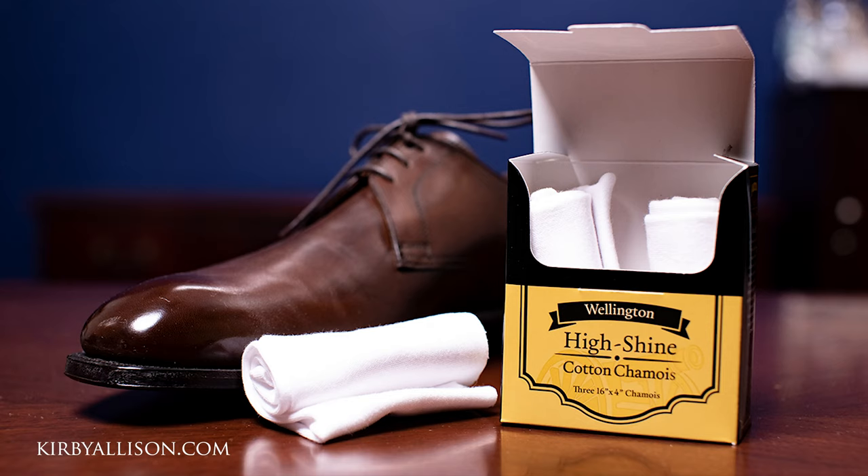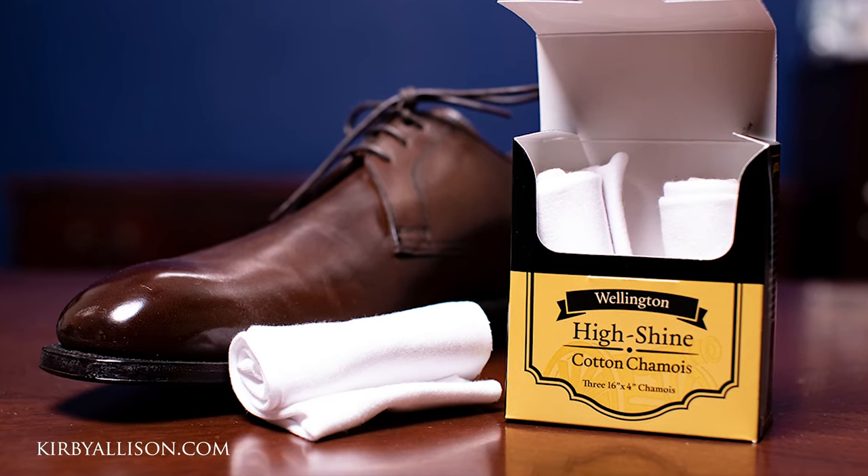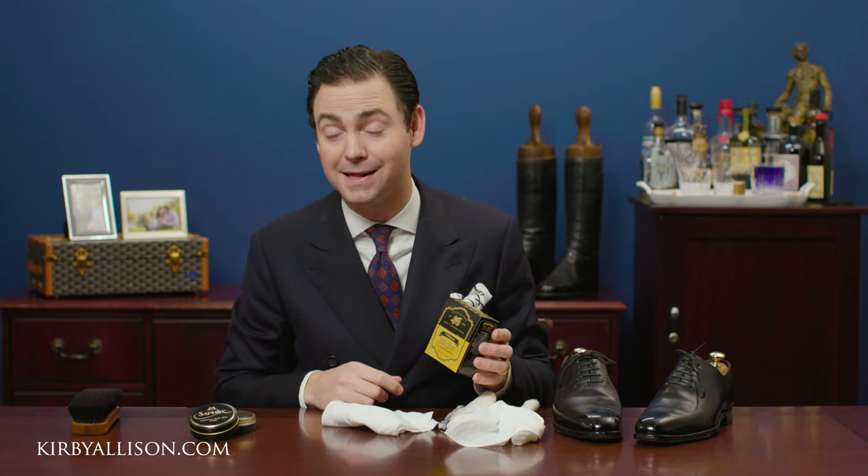I'm excited to launch our new Wellington high shine chamois — it's a set of three, just like this, available on KirbyAllison.com.